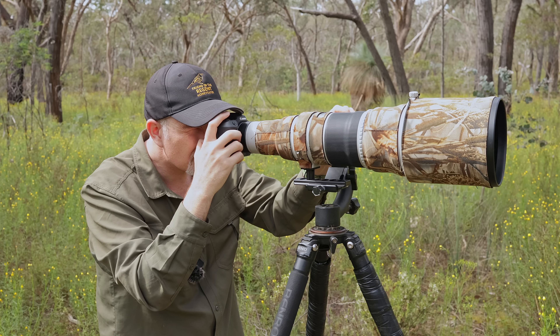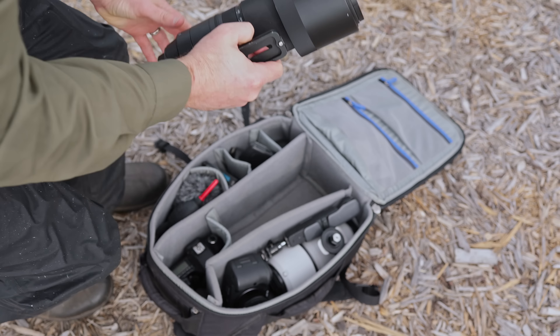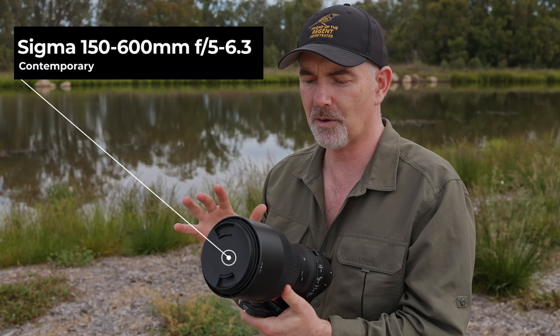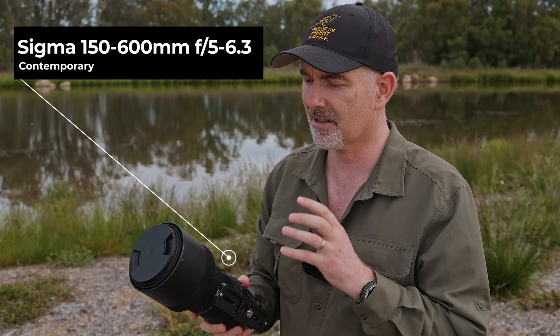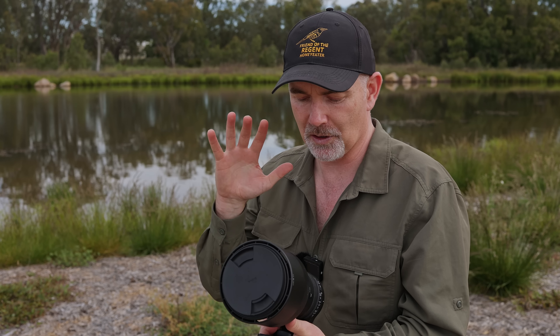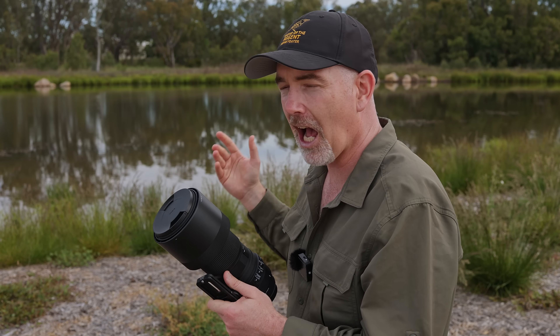The super budget challenge is about challenging myself to use really affordable gear to get good shots. Not everybody can afford an R5 and a 500mm lens. Lots of people just starting out don't want to spend a lot of money but still want to photograph birds. So today I'm using the Sigma 150-600 Contemporary — probably the most affordable telephoto zoom on the market. It goes out to 600mm, which makes it very attractive, and I've never really used this lens before so I'm excited to see how it performs.